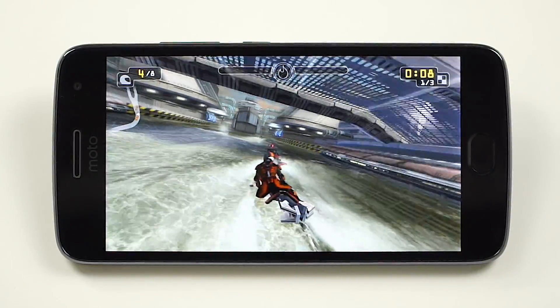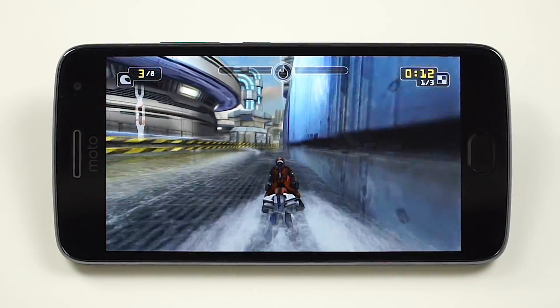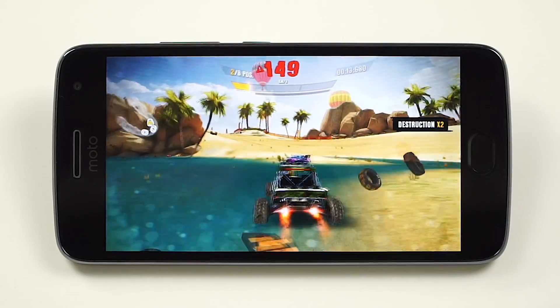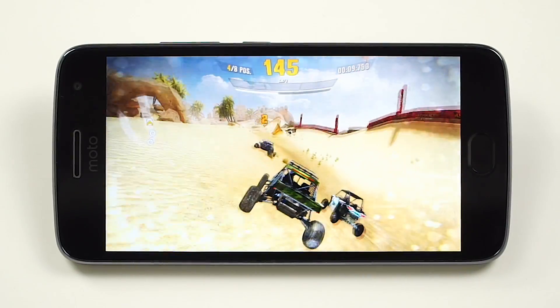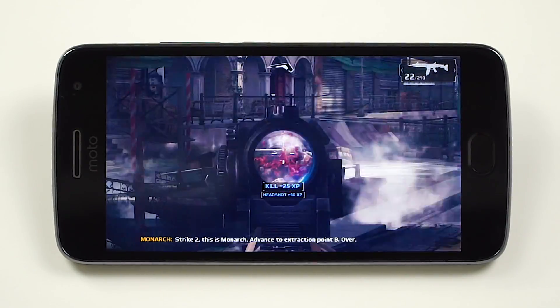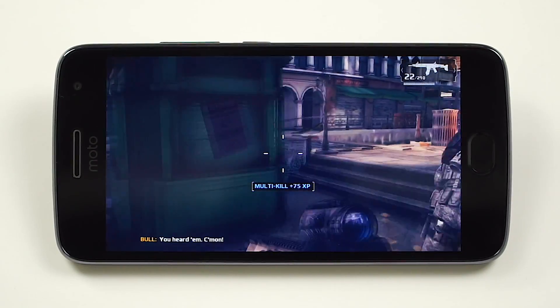Same goes for gaming. The Snapdragon 625 knows to shine with moderate to slightly above-average frame rates. It handles even more demanding games without any problems — no frame drops, no skipped frames. The gaming experience is on a really high level, and especially since the thermals are great: it doesn't overheat and doesn't really get warm at all. Nothing but praise here, especially in this mid-range segment.